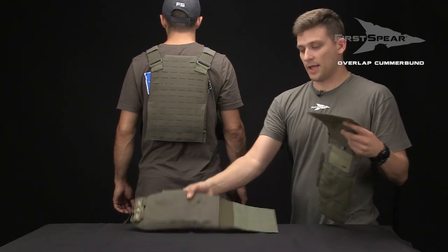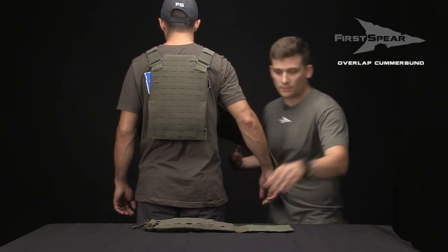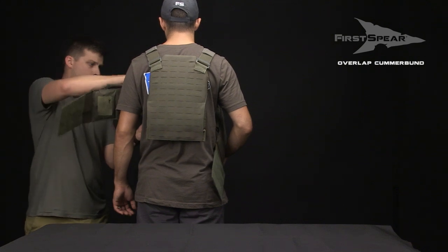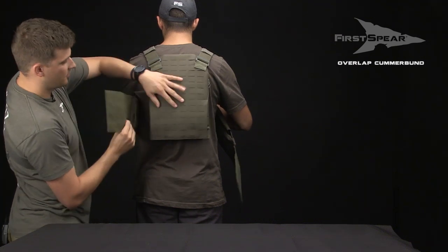Now we're going to take our Overlap Cumberbund in two sections and attach it to the front panel of the vest, and we're going to secure the Cumberbund over the back face of the rear panel.